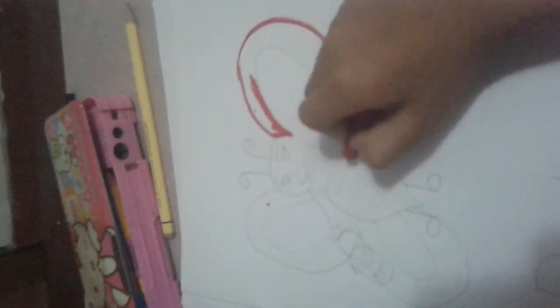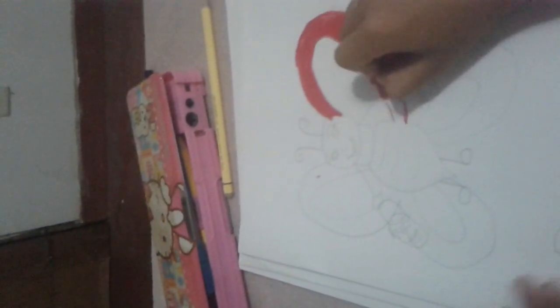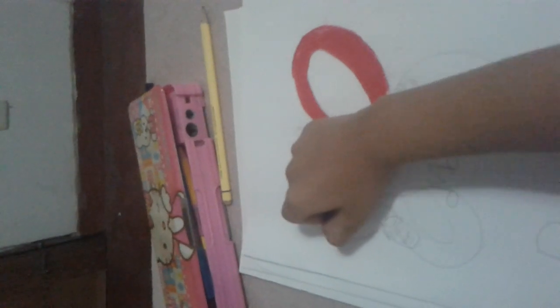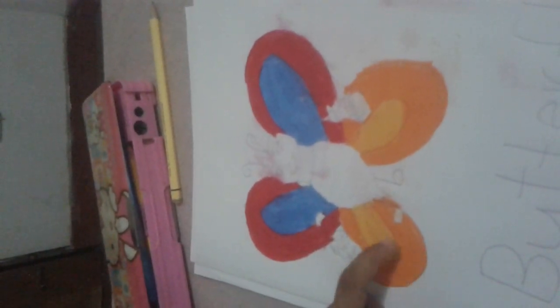Let's colour. I colour the wings in red, blue, orange and yellow.